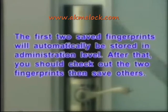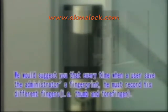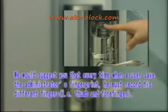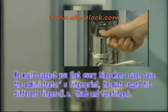The first two saved fingerprints will automatically be stored. After that, you should verify the two fingerprints before saving others. It is suggested that every time a user saves an administrator's fingerprint, they record different fingers — that is, the thumb and forefinger — at two separate administrator positions in order to keep the administrator's fingerprint more functional.